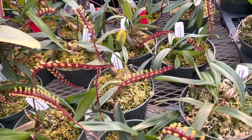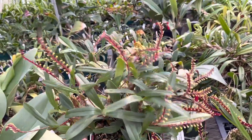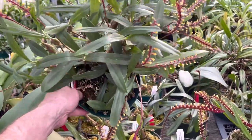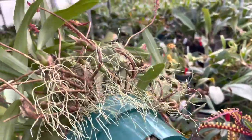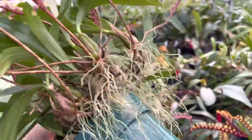In time you can get quite a specimen, as you can see here. This is a really big one and they will just ramble out of the pots like this. So it's a good time to divide them and pot them up when they're hanging out over the edge.